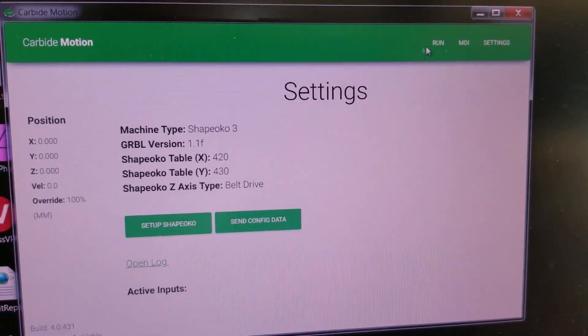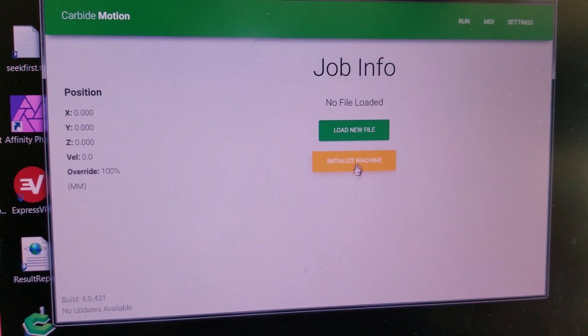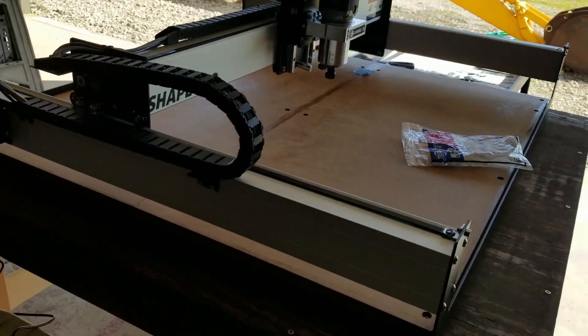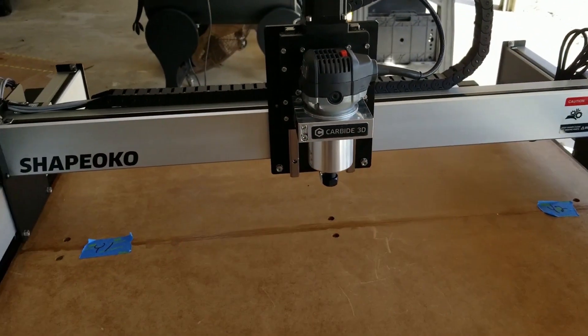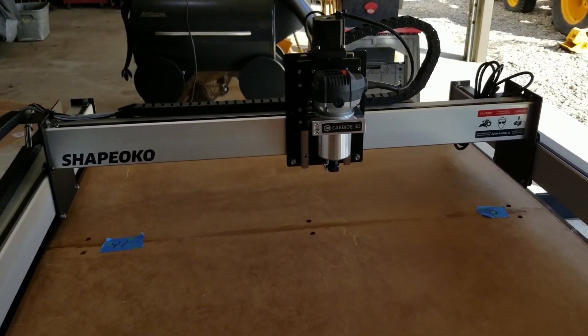So I'm going to go up here and click run. This is where we were stuck last time, so I'm going to initialize. I hear it doing something — it moved. It's doing something. There you go — hey, it's moving!